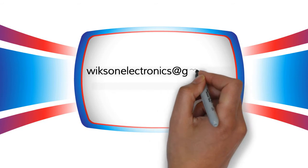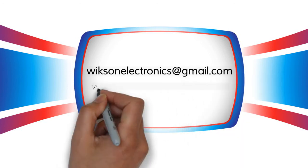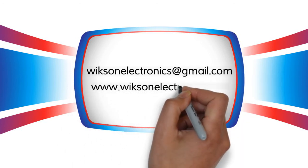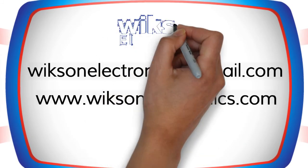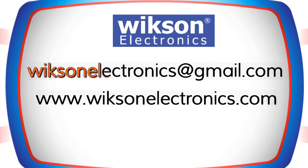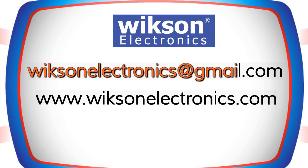For more information, email us at wixonelectronics@gmail.com or visit our site at www.wixonelectronics.com.